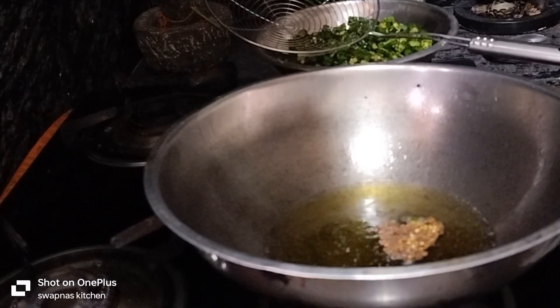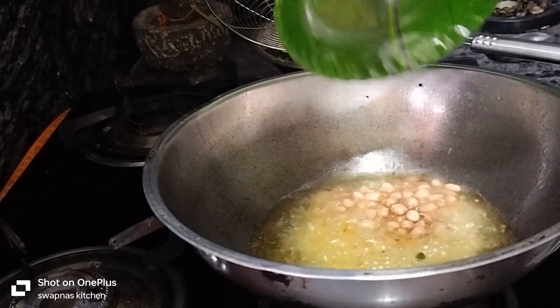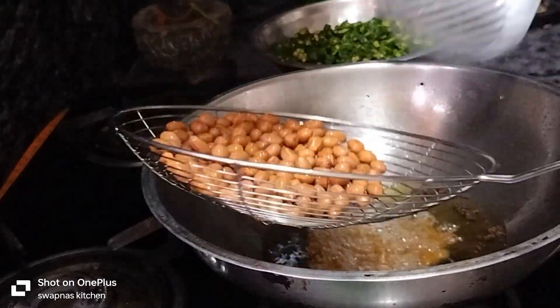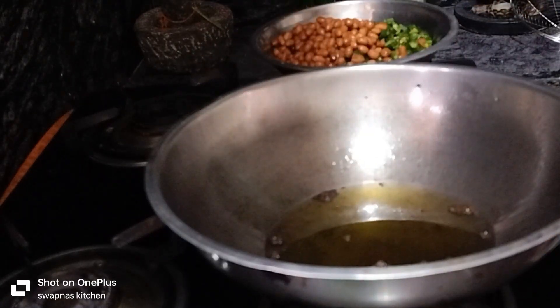Put some salt into the pot. Put some salt in the pot. Put the pot in place. That's the meat route. Now we are going to put the oil in the stove.